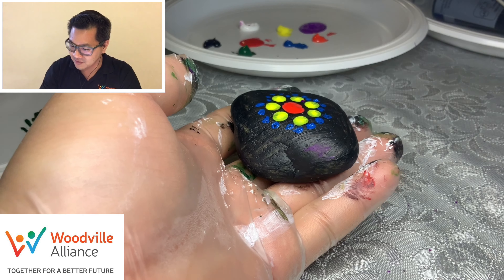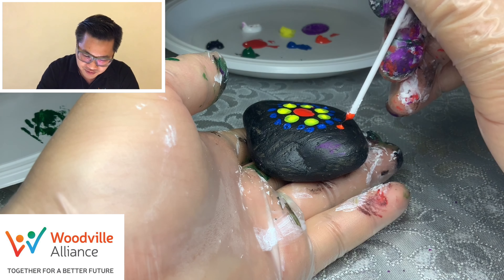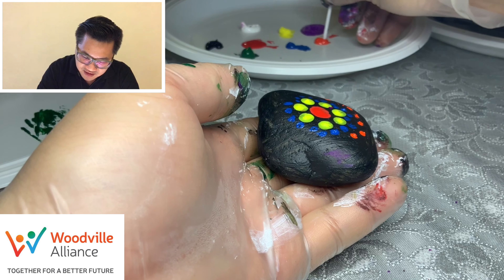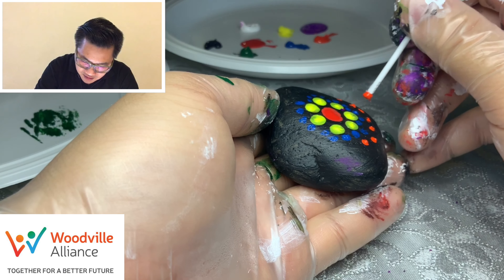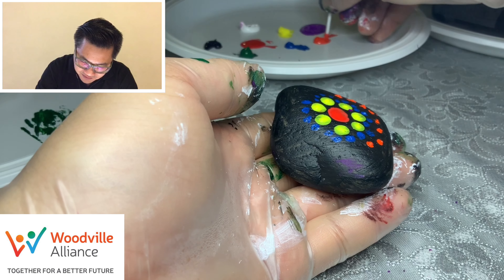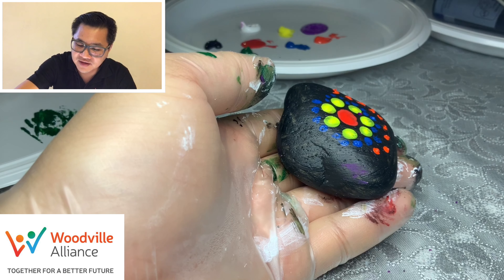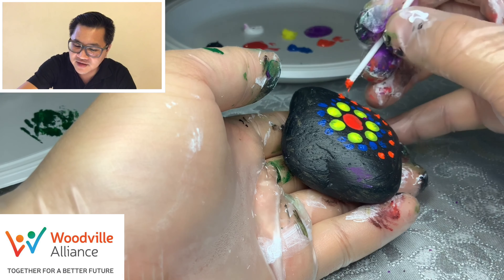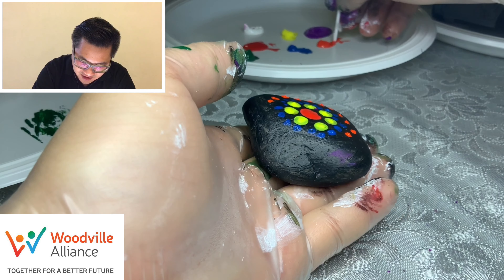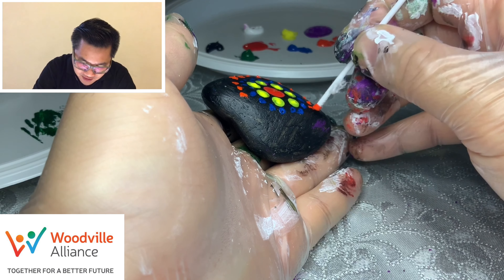Now we want maybe another color — how about orange? Some orange again, just some dots going around. Kids, maybe you can do some counting while you're waiting or watching — count how many dots there are. That would be fun; you can learn how to count as you learn painting. Painting can teach you how to count! I love this color — black goes really well with this.